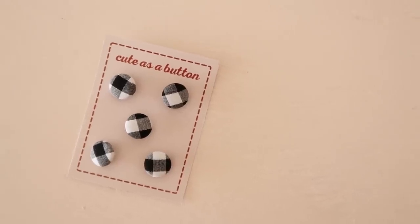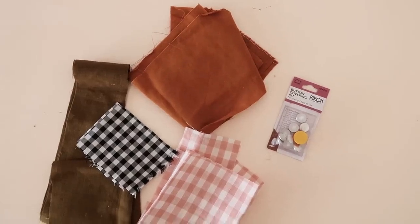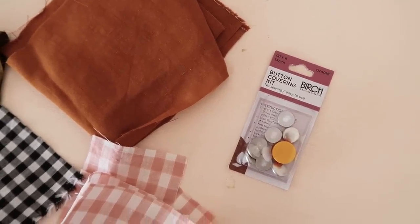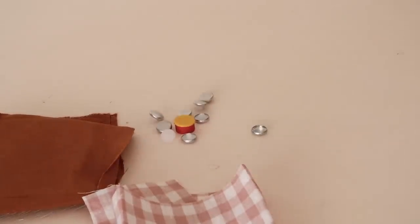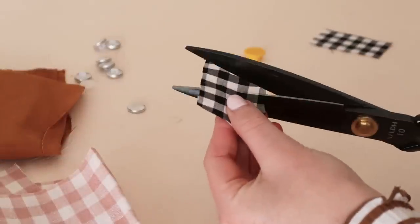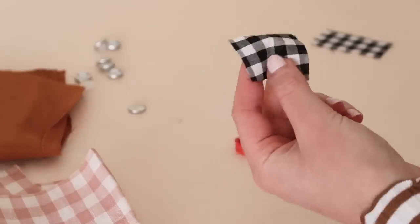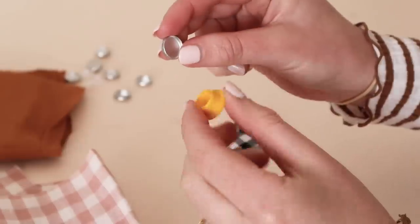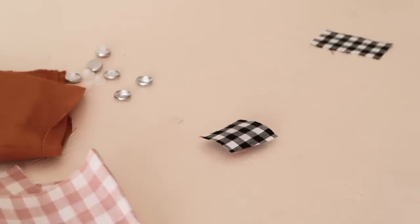The last gift idea I have to share is some handmade buttons. For this project you'll need some fabric scraps and a button covering kit, which you should be able to pick up from most craft stores. In the kit I'm using, the red piece is known as the holder and the yellow piece is the pusher. Start by cutting a square piece of fabric slightly bigger than the button you'd like to cover, then lie the fabric square right side down onto the button holder. Place the button shell onto the pusher and push the fabric and the button shell into the holder.